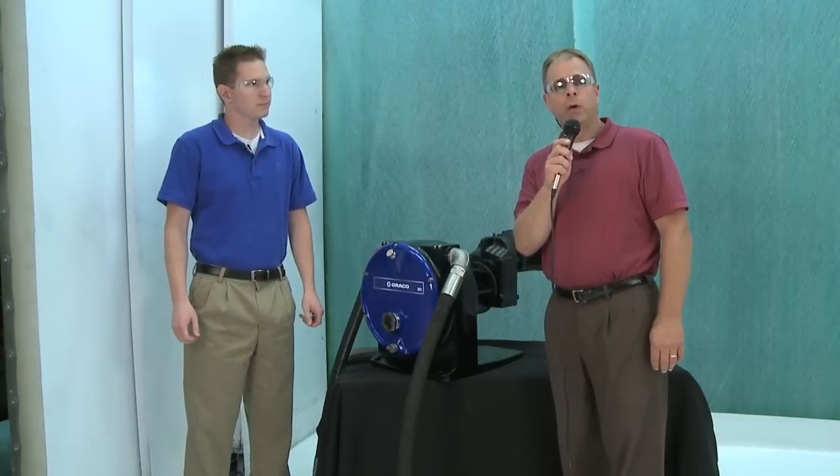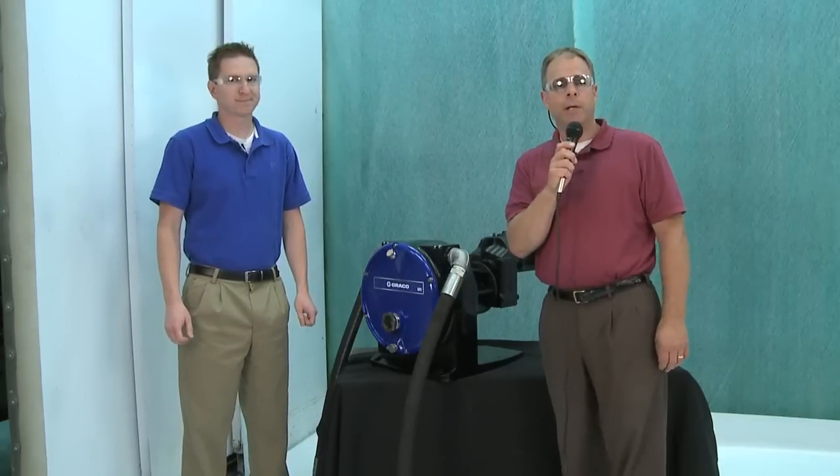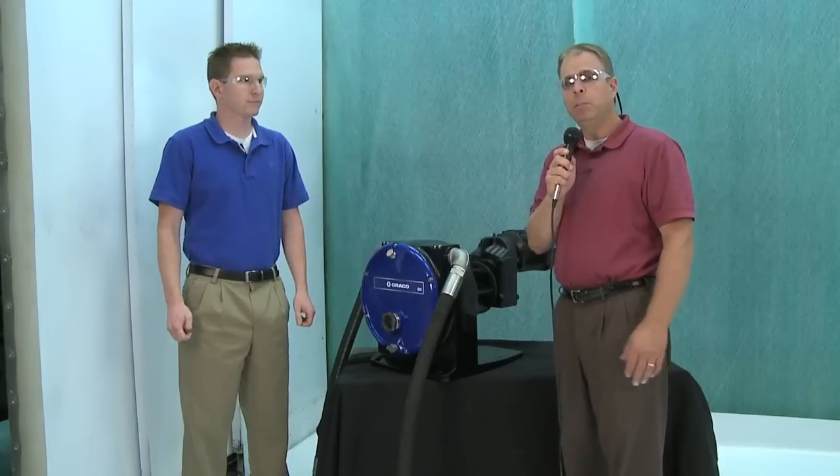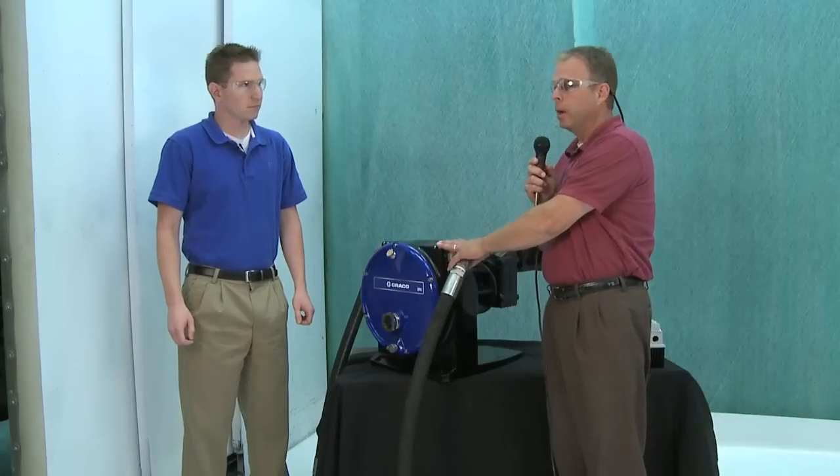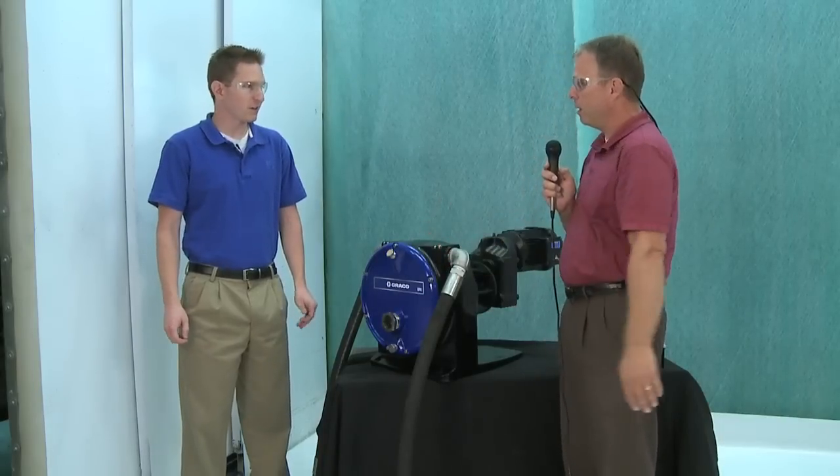Hi, I'm Mike Moe with the Graco Industrial Products Division Training Department. Today we're going to talk about the EP pump family and specifically how to hook one up. I'm being joined by Paul Shirel today.